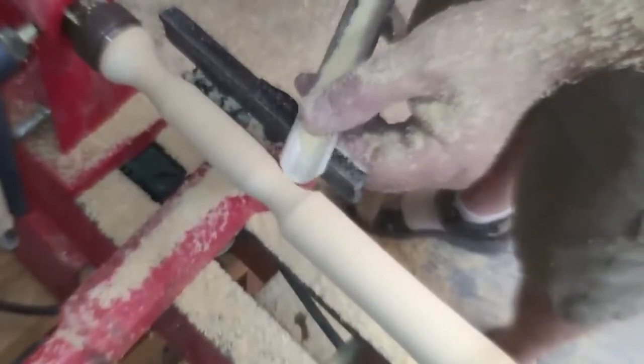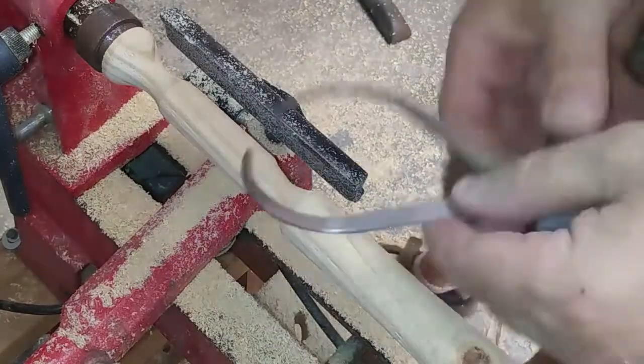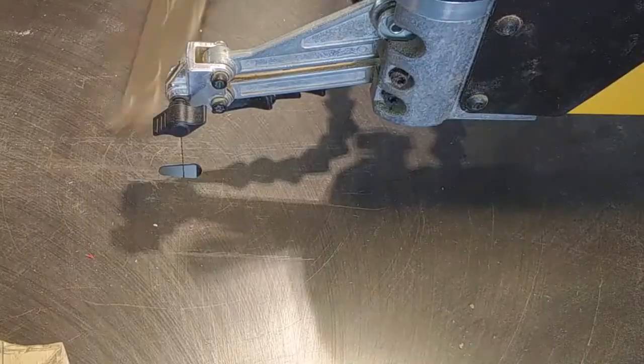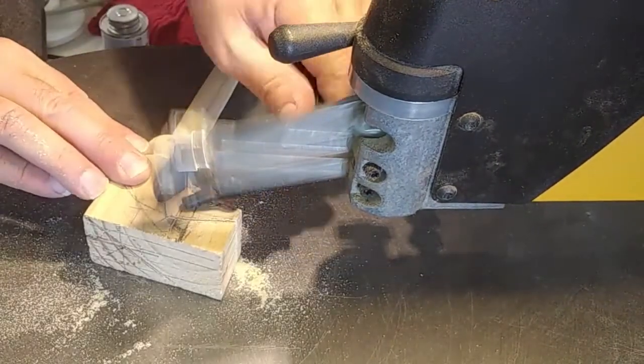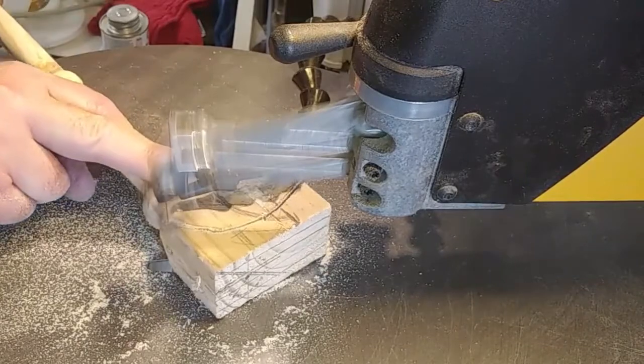Then I took it to the lathe and started working on the handle. I don't normally do lathe work, but I thought I'd go ahead and break out the little midi lathe I've got and try my hand making this look halfway acceptable. I even did a little fancy measuring to make sure certain places were right. Then over to the scroll saw I went to work on the scratcher part — the hand part that actually makes your body feel good when you rub it against it.